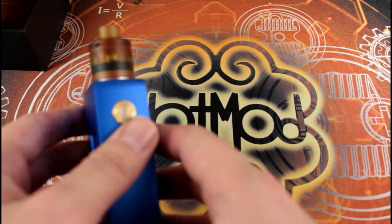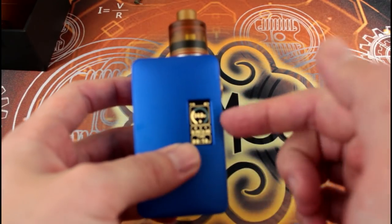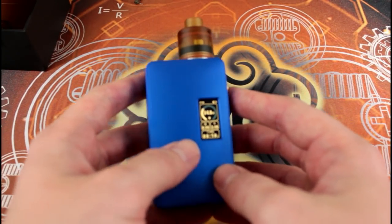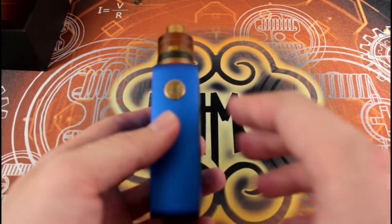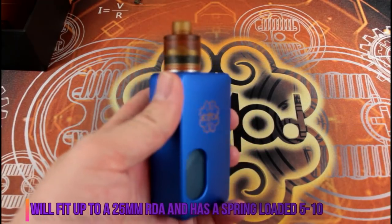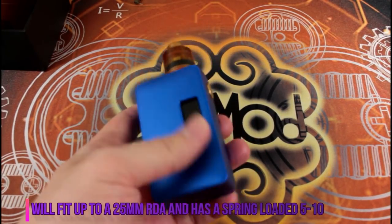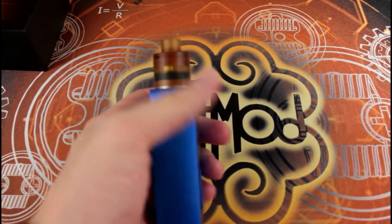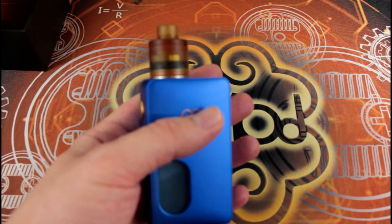I tested whether the multi-color screen kills battery life more — it doesn't really look like it does, so you're good with any screen option. One last look: I went with the royal blue, and it's very nice. A little bit slippery but nice in the hand. The chip sitting on top looks very fancy.